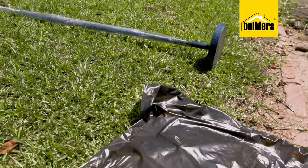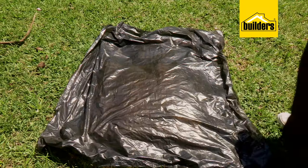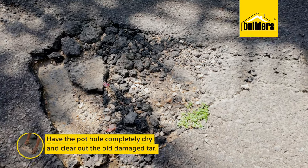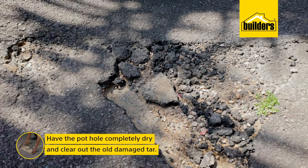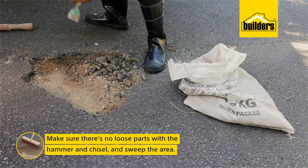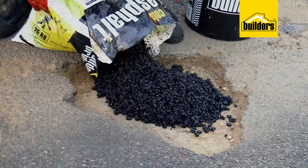You see that bag of cold tar mix there wrapped in black plastic — it's been lying in the baking sun all day just to try and get it as warm as possible. And today's heat also means the pothole is completely dry. First step here is to clear out all old damaged tar. I'm going to make sure there are no loose parts and give it a good sweep. The rest is easy.